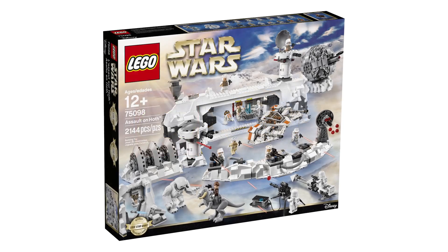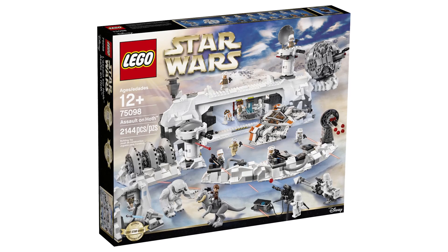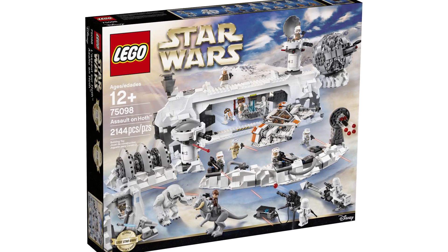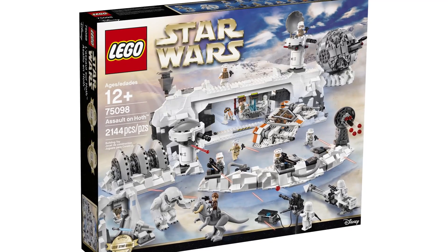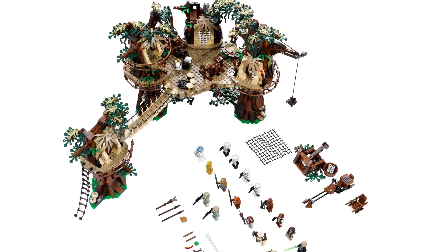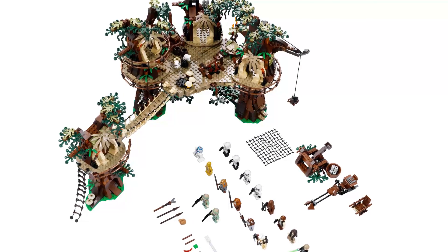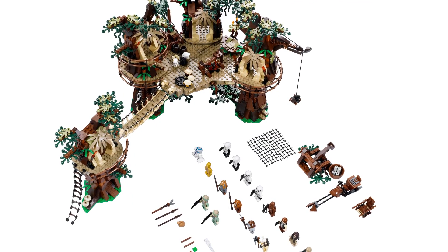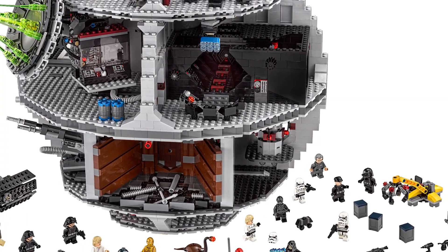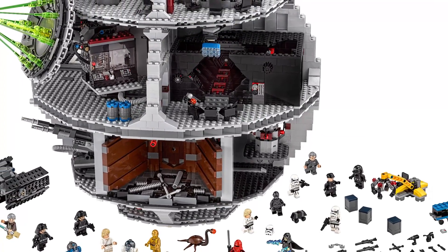These sets are based on how I view a UCS set, which is a display model. There are plenty of great sets out there and some of them are more playset based, and even though they have the UCS branding I haven't put them in here, because I personally feel a UCS set needs to be a great display model.